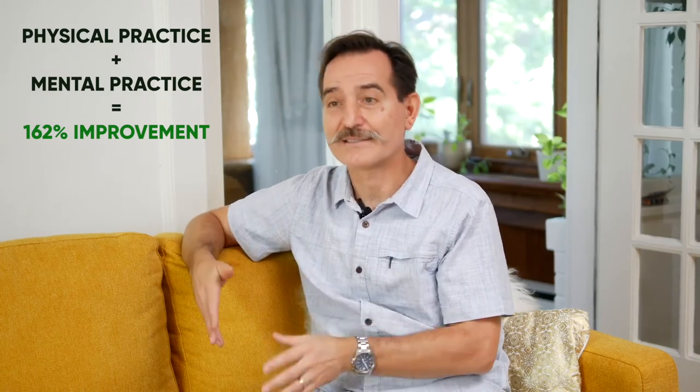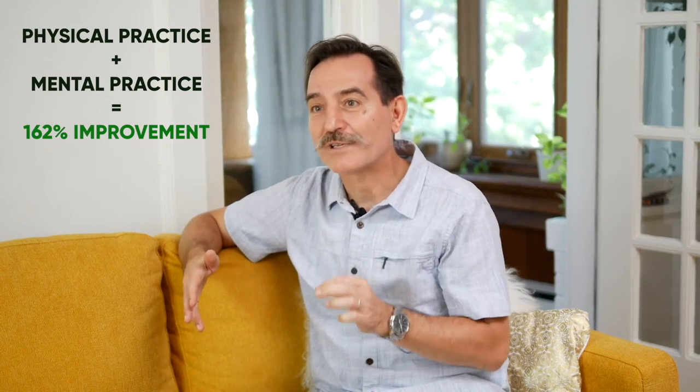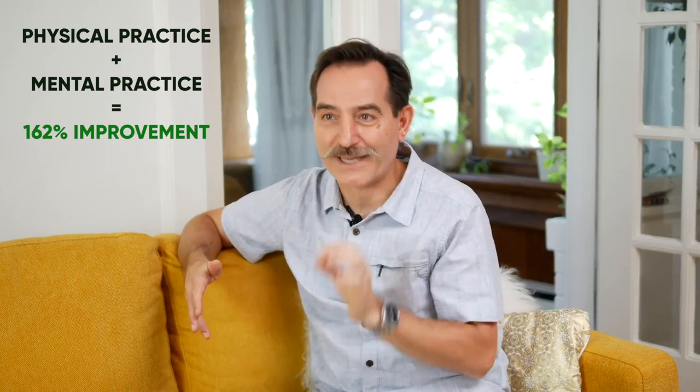The third group, which did 50% physical practice and 50% mental practice in the same amount of time, also improved their results by 162%. That's more than double the improvement if you would just add up the physical-only and the mental-only results combined.